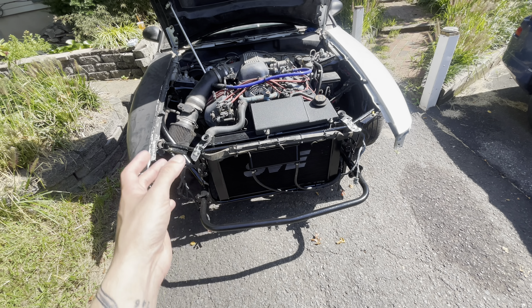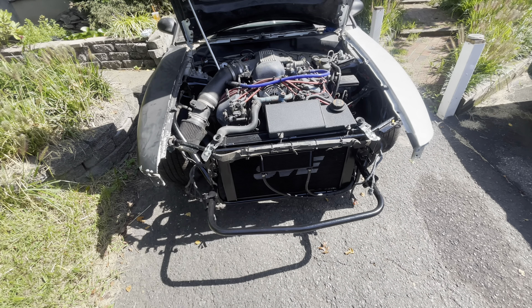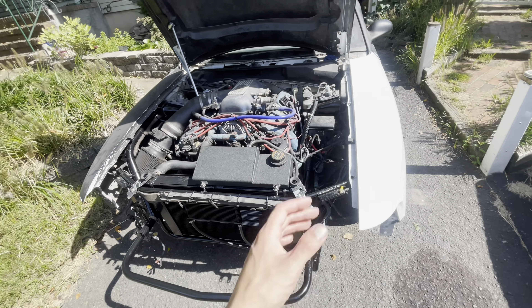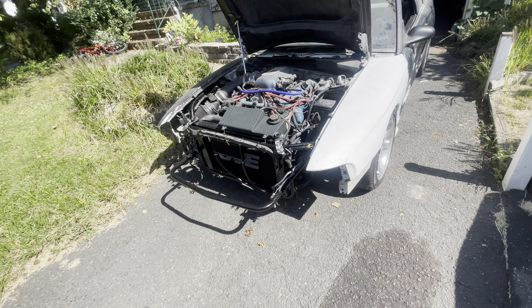Fitment on a front bumper is a lot easier than what I have to do today with the fenders and the hood, especially because we chopped the nose off and did a tubular front end. So it's just going to be a little bit complicated to get everything to line up nice, but we'll get it done.